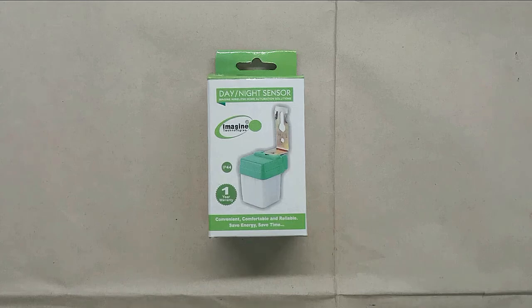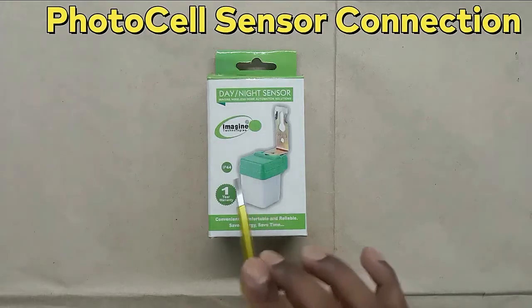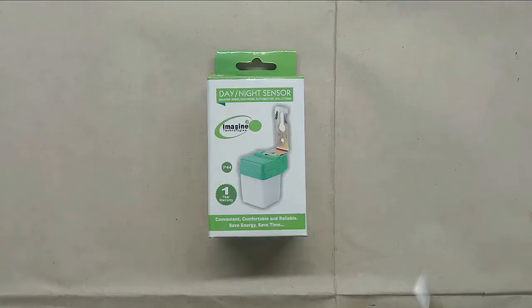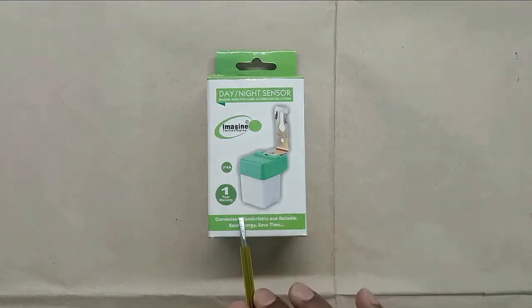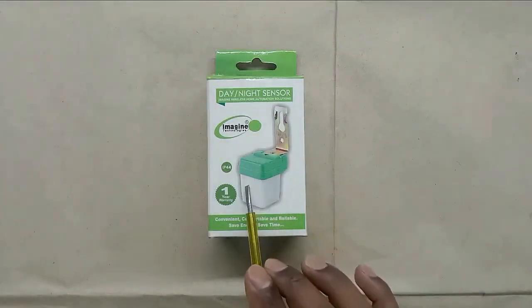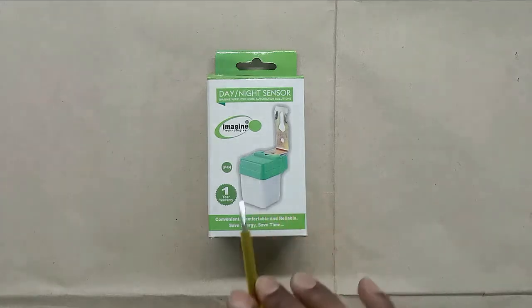Today through this video we are going to learn how we can do the connection of a photocell sensor — that is, how through a day and night sensor we will turn on and off any lamp. The sensor I have here is used for lights installed outside the home as well as street lights. If we connect this sensor with the lights, those lights or street lights will automatically turn on during night and in the morning will turn off automatically.